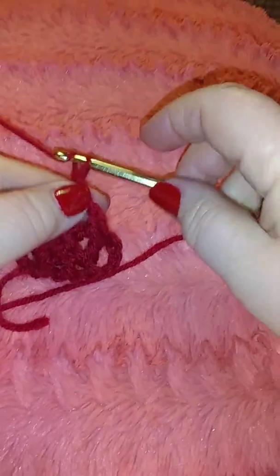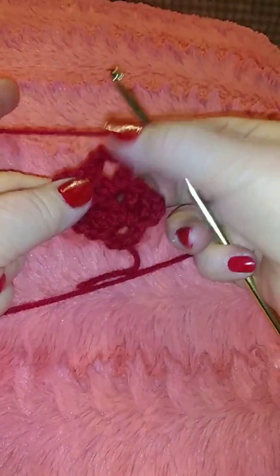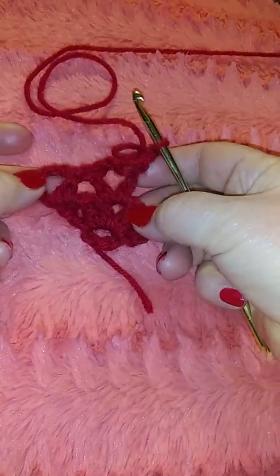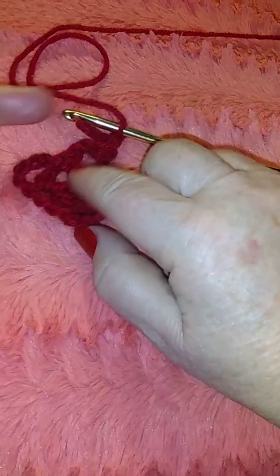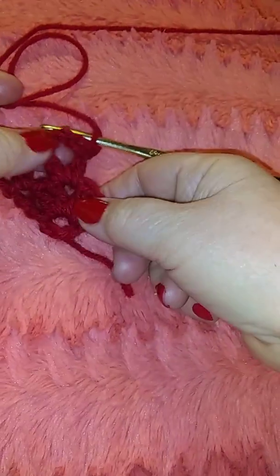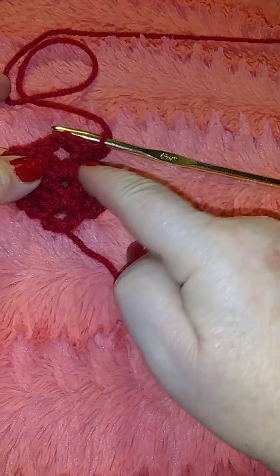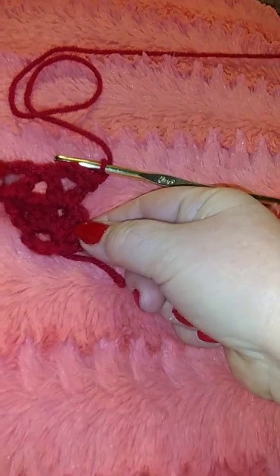We do two chain and turn it around. Now we have two double — it's a chain-three stitch — and we're gonna do a double crochet and another double crochet. That's how we start our shawl, this little starting point.